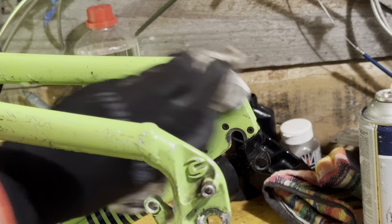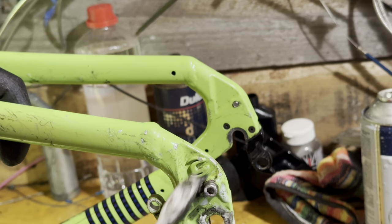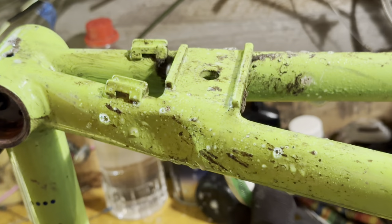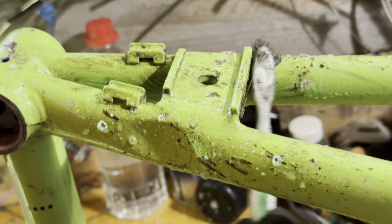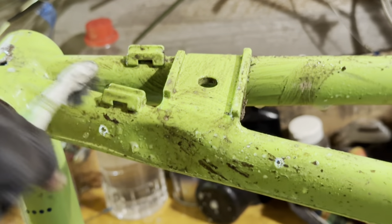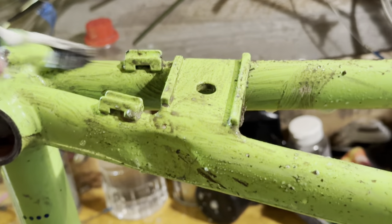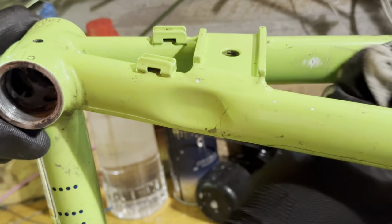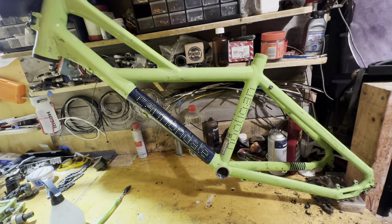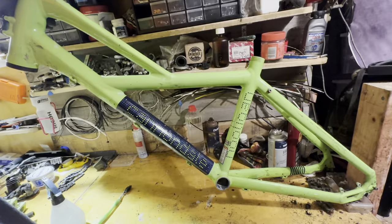The previous owner before me was a dad and their kids used it too, because it's quite a versatile frame size. That's probably why the seat post was cut down, though I don't know if the previous owner did it or someone before that. My partner can fit on the bike but she's a bit shorter than me so the reach is too long for her. But because it has quite a low standover, quite a large variety of riders can ride it.